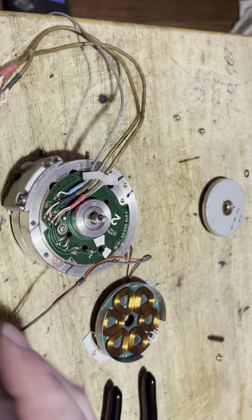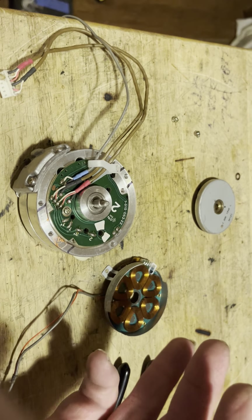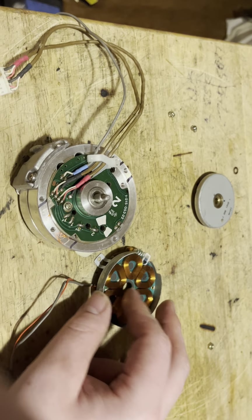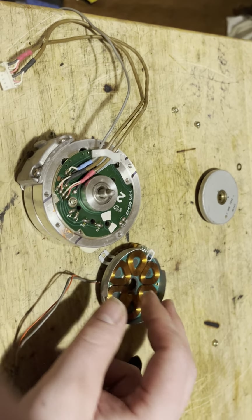I believe the one he was showing me was the SL-2710, which is a 711B chassis — which is what most of the 80s Beta machines were.